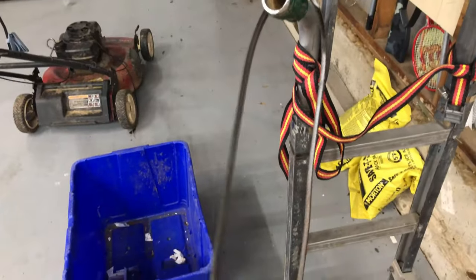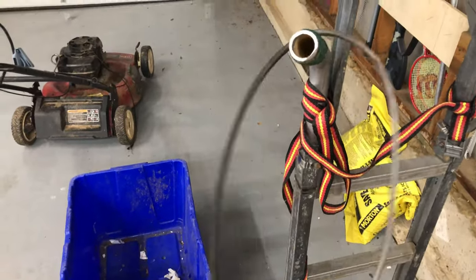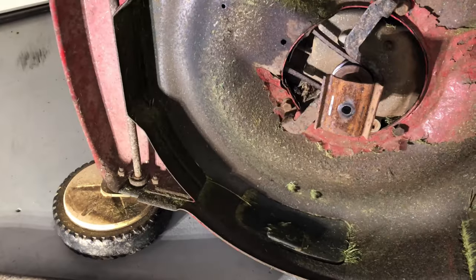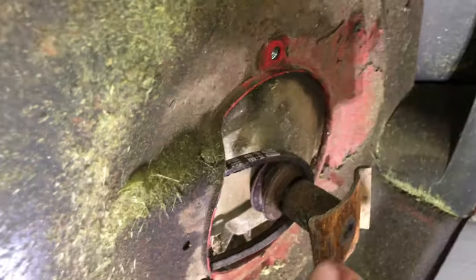This happens because the belt is worn and stretched out, and that is the reason why it popped off in the first place. Replacing these belts is simple — you just have to remove the blade, two bolts holding the retaining bracket, and then there are two more bolts holding the cover piece in the front. Simply slide off the old belt and put on the new one.